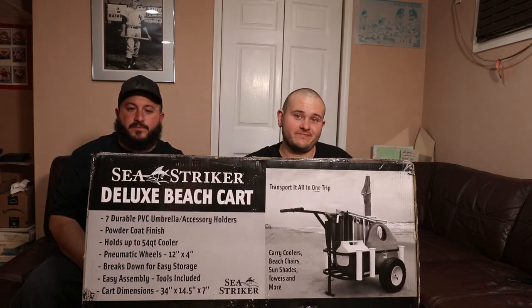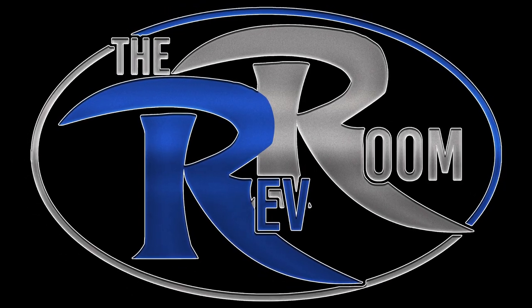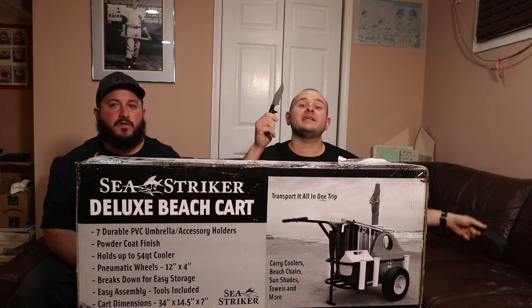What's going on guys? Welcome back to the Rev Room. Today we got the Sea Striker Deluxe Beach Cart. And to unbox this bad boy, we got the Cold Steel Mini-Tac.